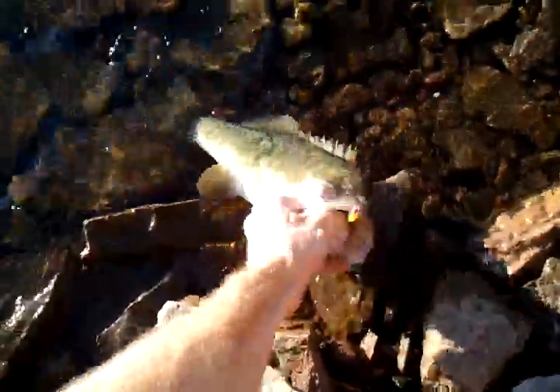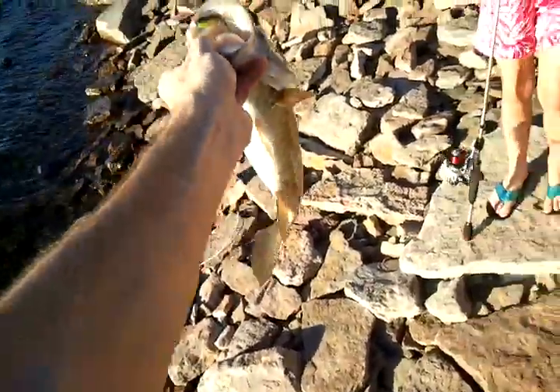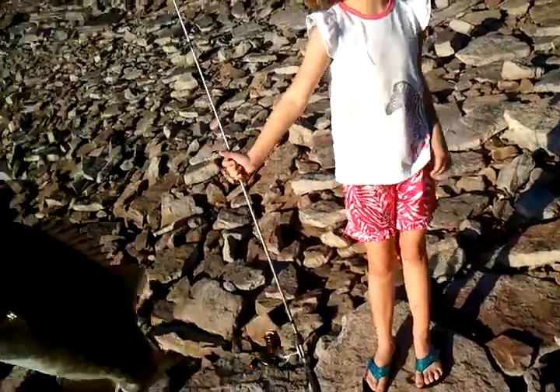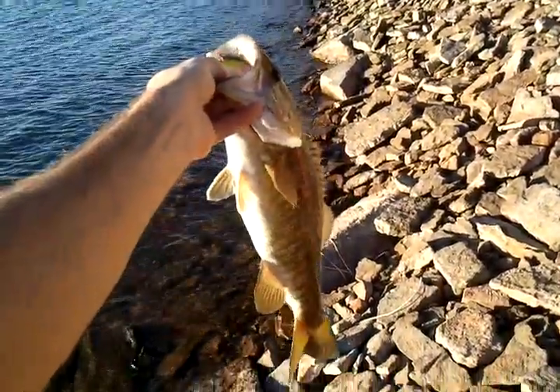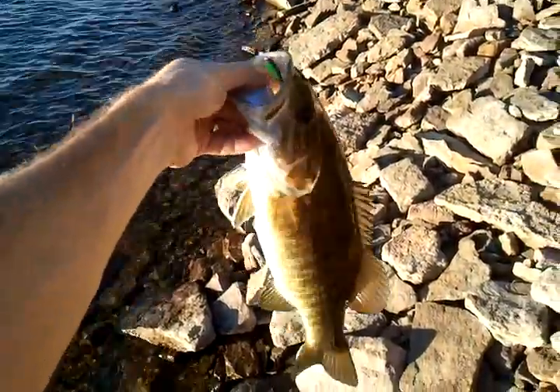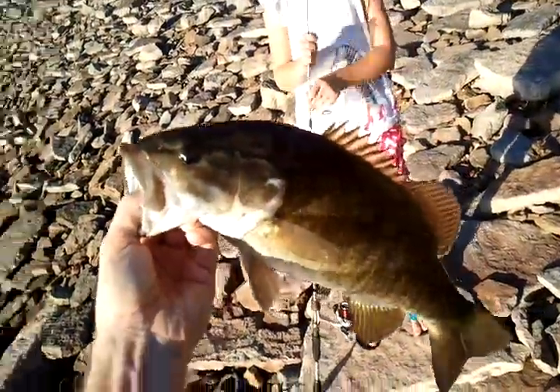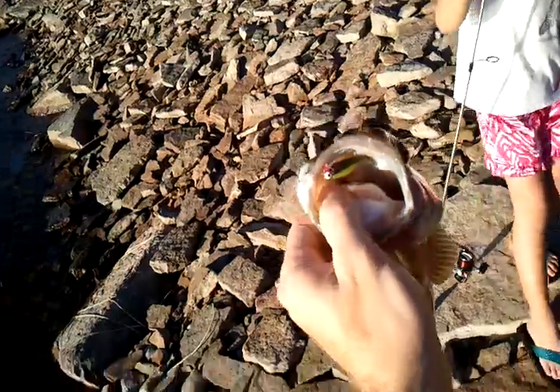Oh, that's a nice smallmouth! Oh my goodness, hold on — easy, easy. Oh yeah, look at that! Holy smokes! That's — you've seen me hold one of these before. Not bad for the first cast, man!